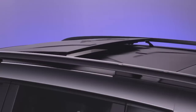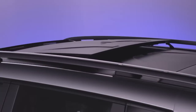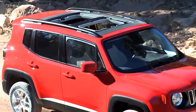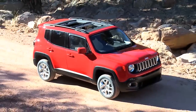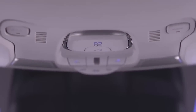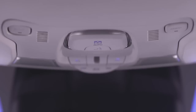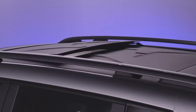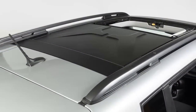If your vehicle is equipped with MySky, you can retract it like a sunroof or actually remove both panels and let even more of the great outdoors in. The controls for retracting the front panel can be found in the overhead console. Use the larger control to open and close the panel. Use the smaller control to vent the panel.